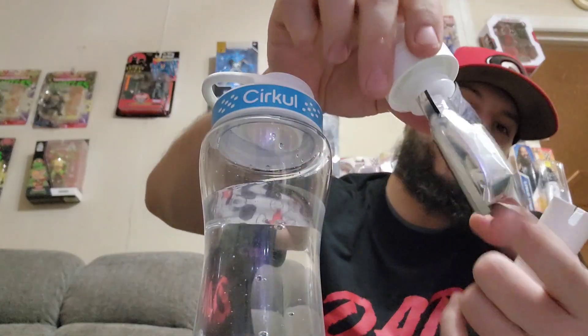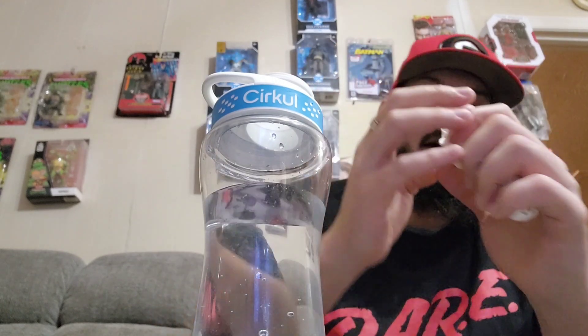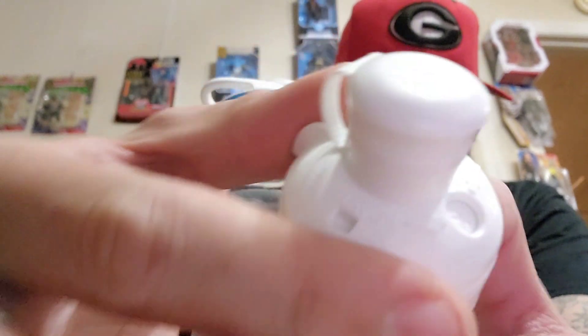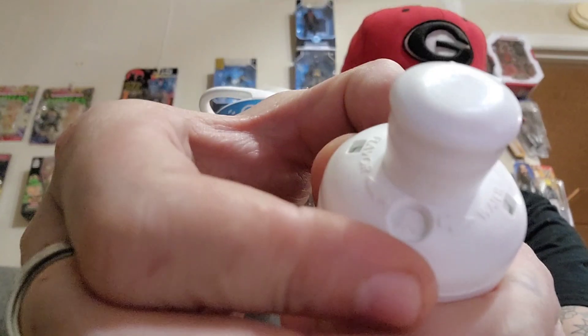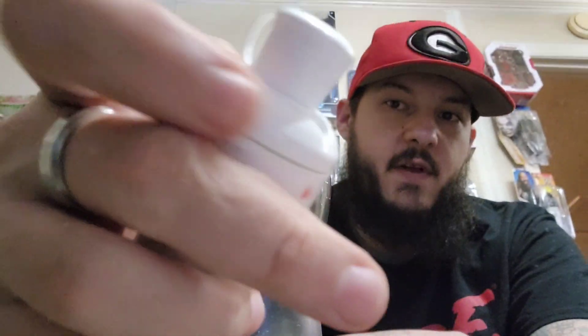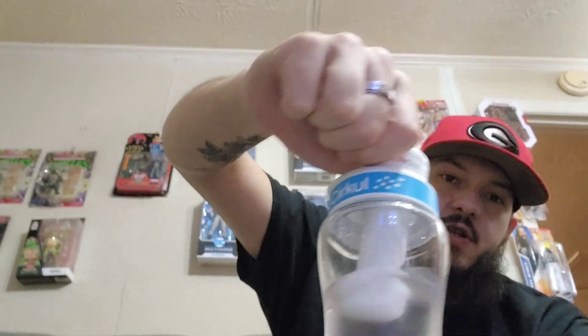Now I'll take the cartridge — I already popped one open so you can see there's a little bag inside with the fluid. Pop that back in, and as you can see there's a dial you can change from X all the way up to about 9 or 10, which is really heavy flavor. Then push it back down and screw it in just like this.